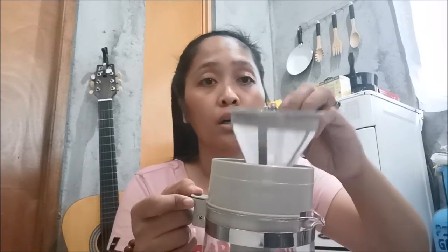They said it's better to have this type of coffee — it's healthier than three-in-one coffee. Three-in-one has sugar, cream, and coffee all together and they said it's too sweet. Oh wow, look at this!